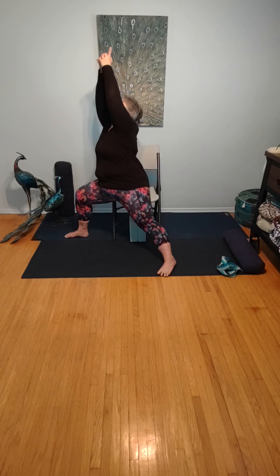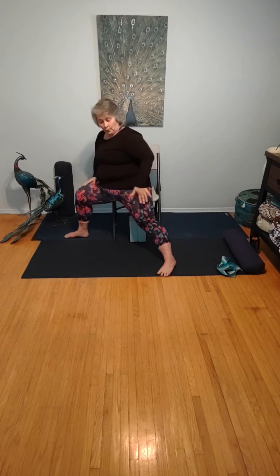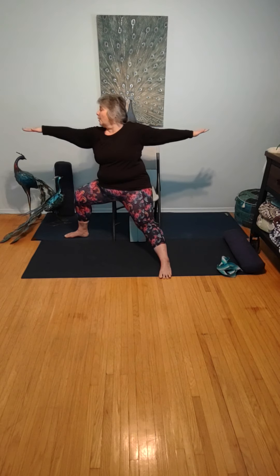One more breath here. Allowing the hands to come down to that bent knee. Adjust the toes so they're now pointing forward. Circling the arms in both directions, really reaching nice and strong in both directions, but gazing over and beyond the fingers of your bent leg — same side. Nice strong warrior two here.